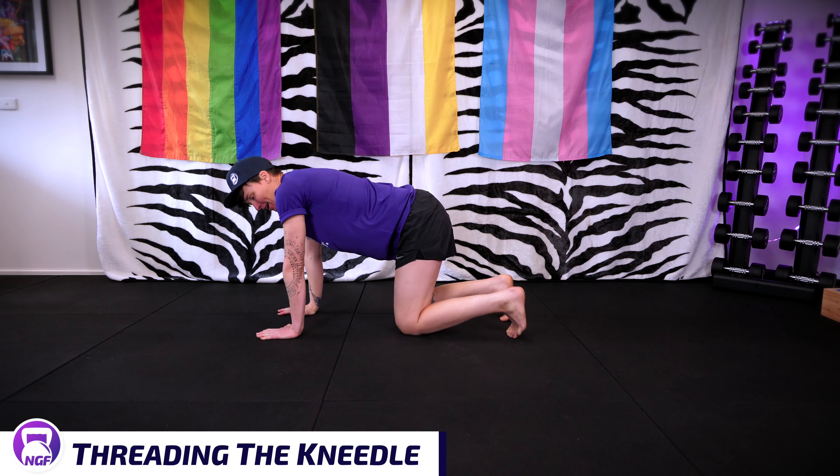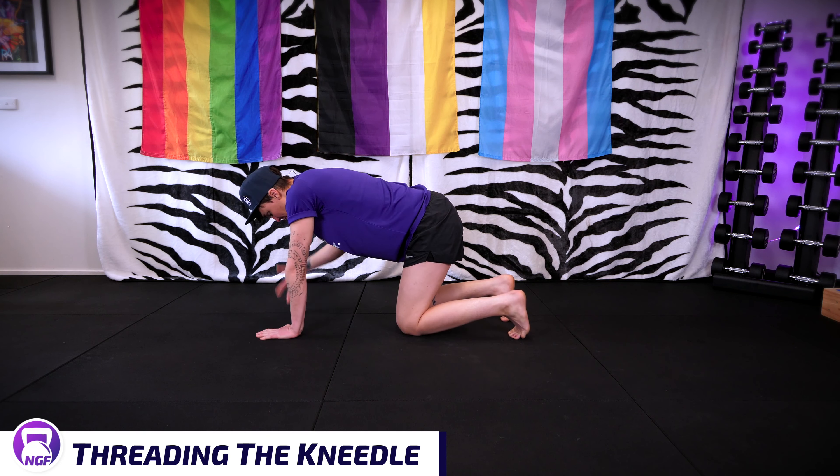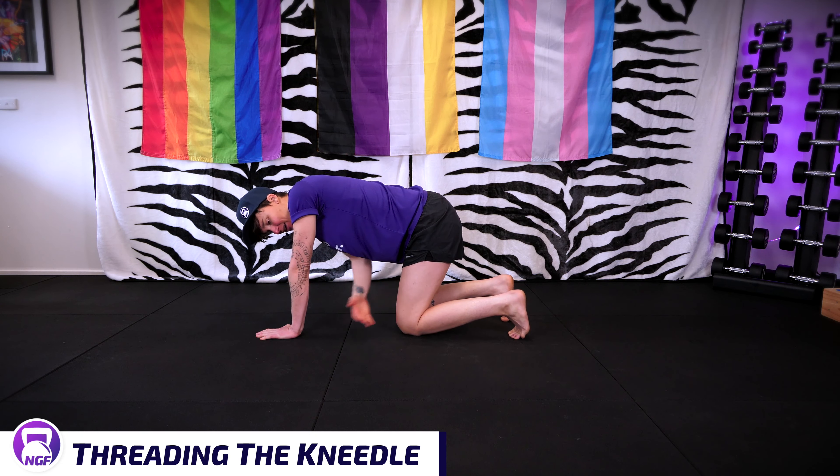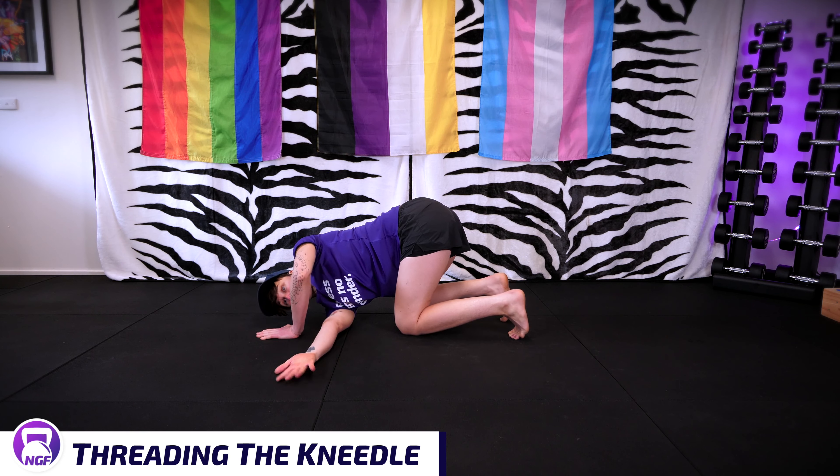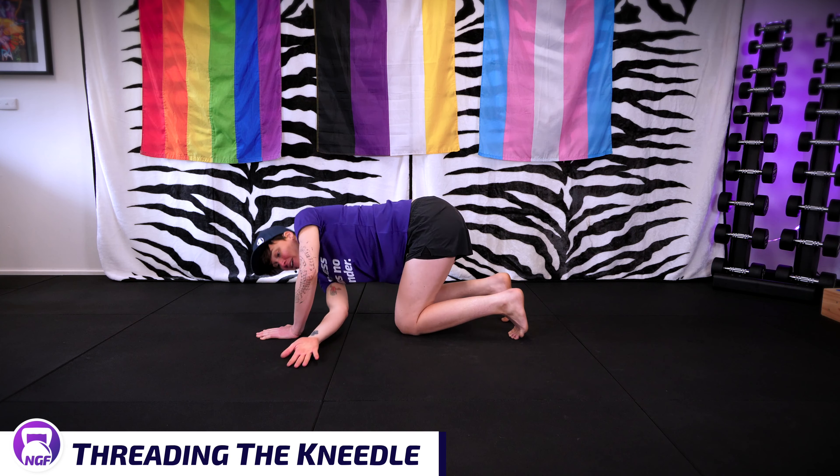You're going to take one hand - doesn't matter which side you start on because you do both. It's going to reach through this gap you've got here between your arm and your leg, lowering your shoulder down wherever you can get to. You don't have to get to here - you're going to get to wherever you're going to get to.